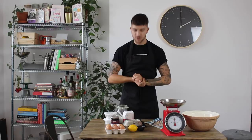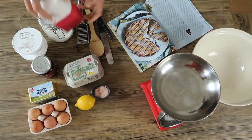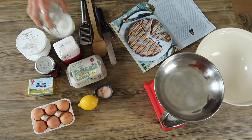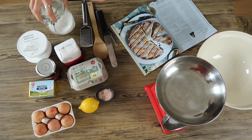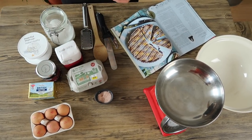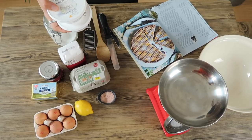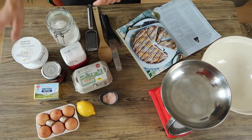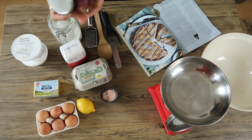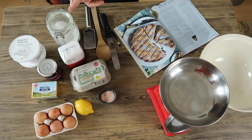For the pastry we have 300 grams of plain flour, 150 grams of chilled unsalted butter, 100 grams of caster sugar, and two eggs — we're just going to use the yolks. One small lemon for the zest. For the filling: 400 grams of ricotta, 60 grams of caster sugar, two eggs plus one egg yolk, and 350 grams of sour cherry preserve — a deep dark black cherry extra fruity preserve.